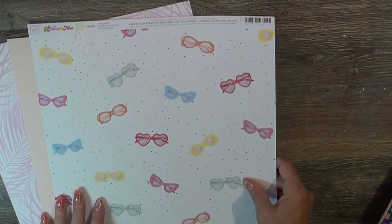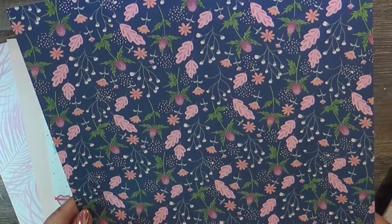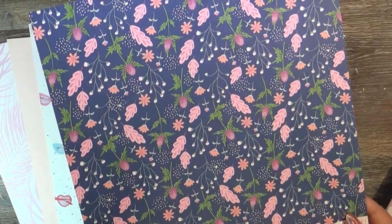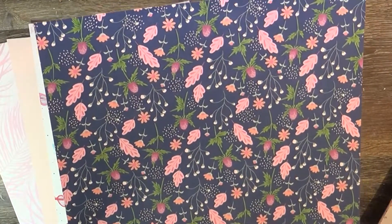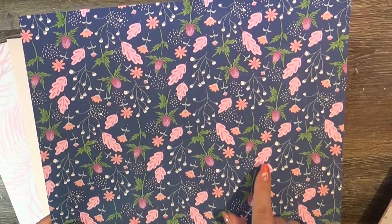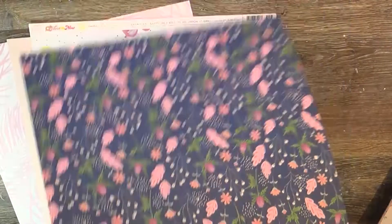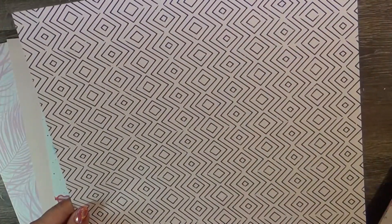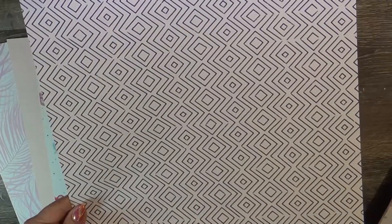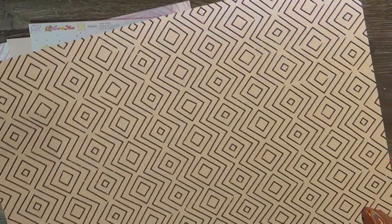This is also Dear Lizzie Here and Now and this one is called Charming — I love the iconic Dear Lizzie blue, with little floral motifs in pink and a soft orange color. Then the back is a nice neutral background with wonky squares and outlines in a very dark navy blue that probably looks black on camera.